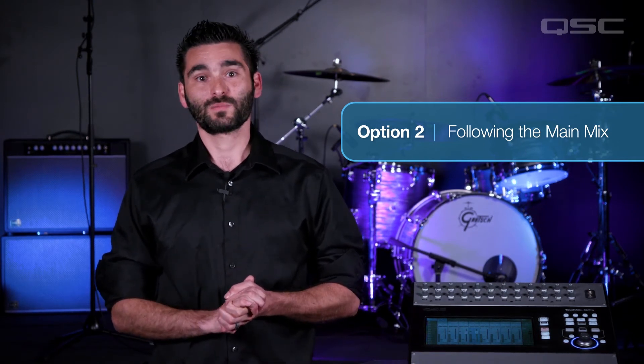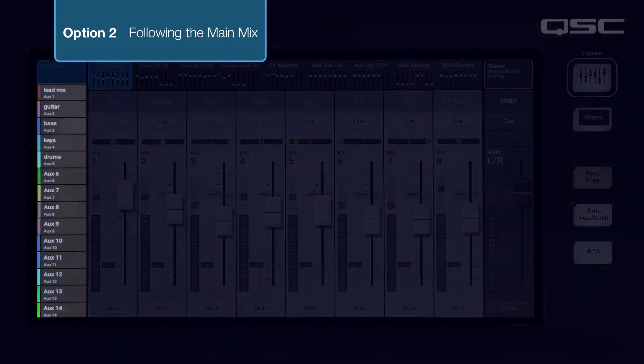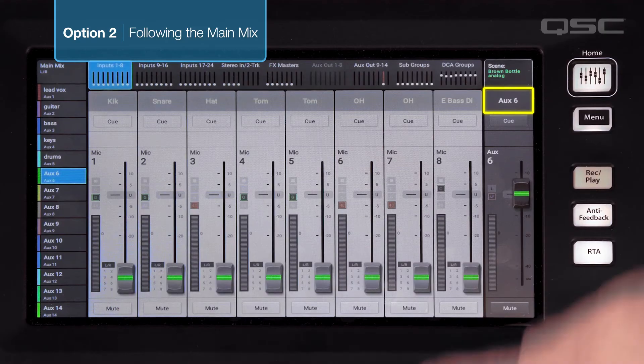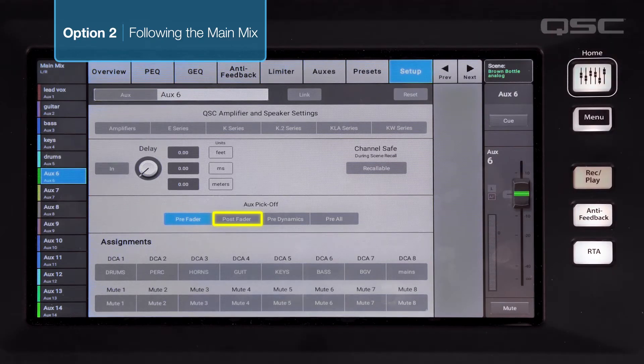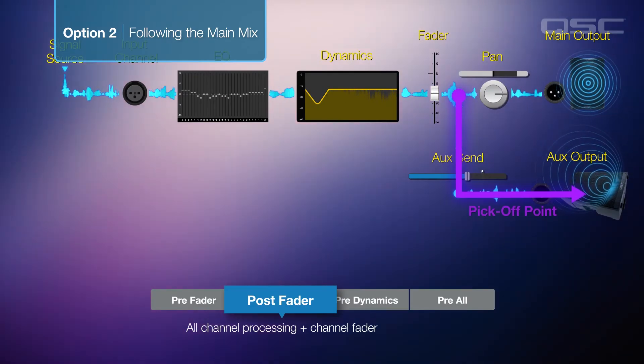We're going to start by setting the aux mix pickoff point to post fader. Select the aux mix that you want to route to the main mix. Touch the aux name above the output fader to access the aux output section and select the setup tab. In the aux pickoff section select post fader. The signals from each channel will now be picked off after the fader.